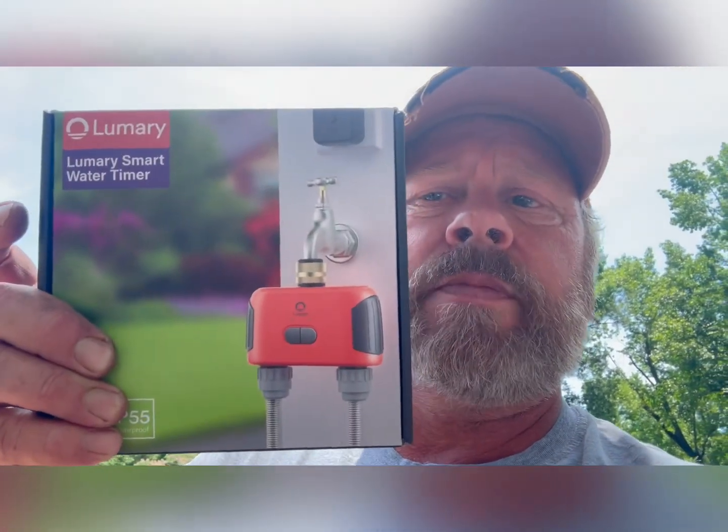Hey guys, Darren here. Welcome to Mayhem Country Living. I'm going to show you what I got in the mail the other day — an automatic two-zone watering system by a company called Lumery. This is a Bluetooth system so you can actually operate it from your phone, which is pretty handy. It's automatic, battery operated, and comes in at a price of around $62.99. They asked me to hook it up, put it through its paces, and do a good video on it and let you know what I think.